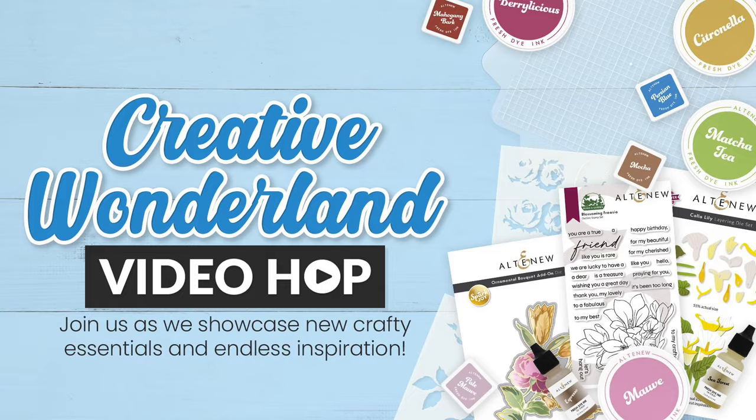I could not believe how packed this amazing release is with fabulous new supplies, but I'd love to hear what caught your eye this month — let me know in the comments below. Don't forget to head under the video to the YouTube description box to find all the details about the Creative Wonderland video hop, how to enter to win, and who to hop to next. As always, I want to thank you so much for stopping by and spending time with me today. Please stay safe, stay healthy, and I'll see you again soon.